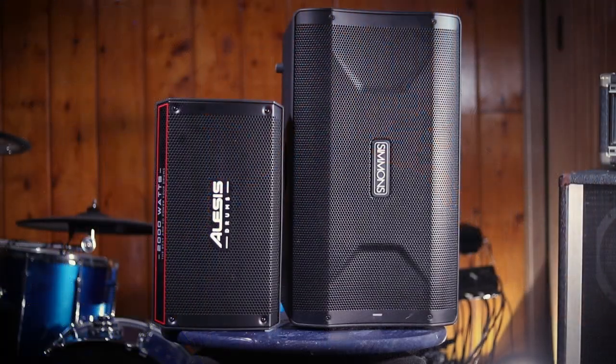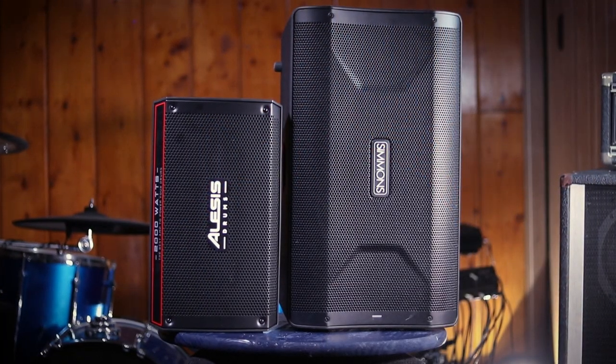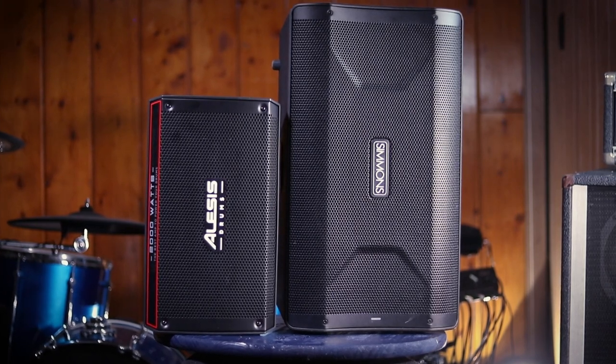For some context, here is a Simmons DA2012B, which is similar to the Alesis Strike Amp 12. This is how big that speaker is — that's what you get when you spend more money.